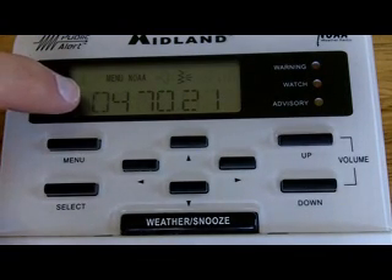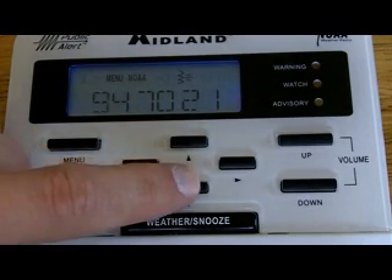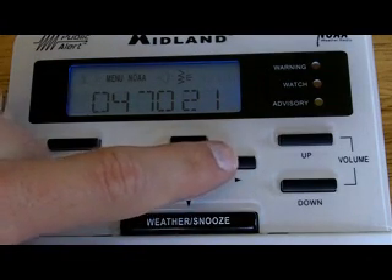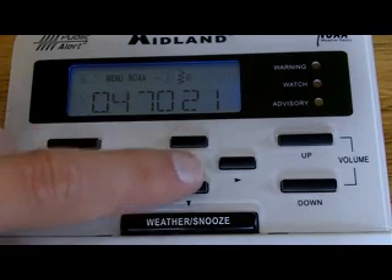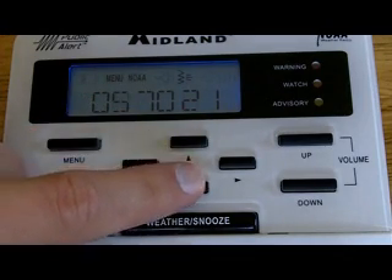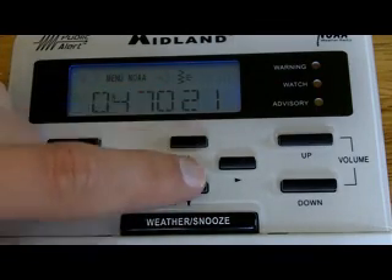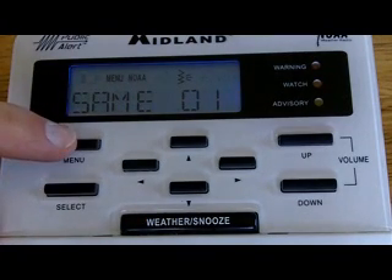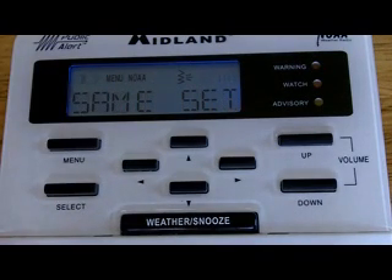Then you get into programming your county. This is where you take that six-digit code you found online for your county and program it in. You'll see the first number flashing. Use the up and down arrows to set and change the numbers. Once you get your first column set, hit the right arrow to get to the next one, then use the up and down arrows to change that number as well. Use the right arrow to move across and change until you get all the numbers in there. Once all the numbers are in, hit Menu — that'll take you backwards. Hit Menu again, and Menu one more time. That takes us back to the main menu.